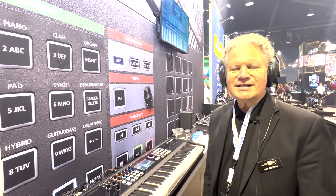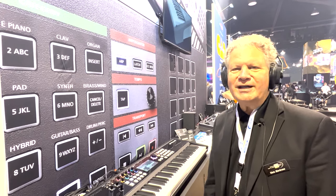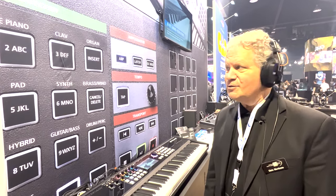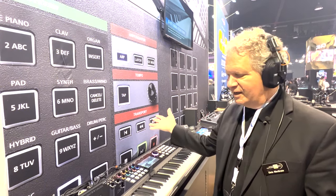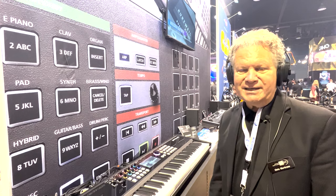Hi everyone at Sound Service TV. I'm Chris Martirano here at NAMM 2022, at the American Music and Sound Exhibit, specifically at the Kurzweil Pavilion, showing a brand new instrument called the Kurzweil SP7 Grand.